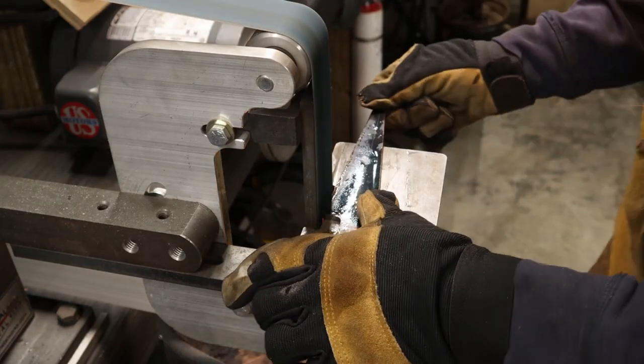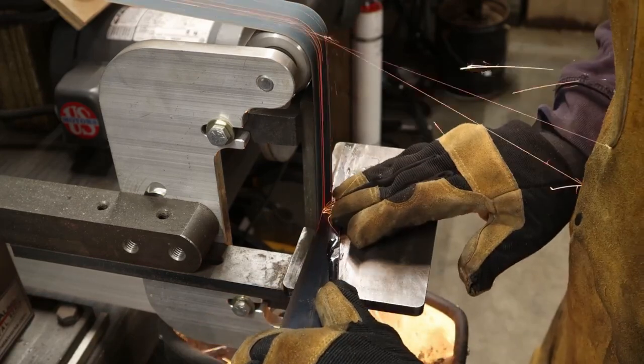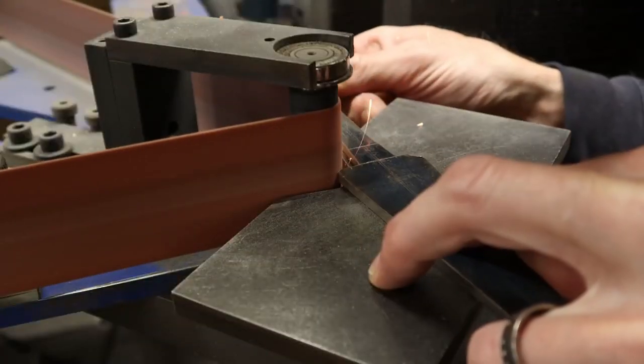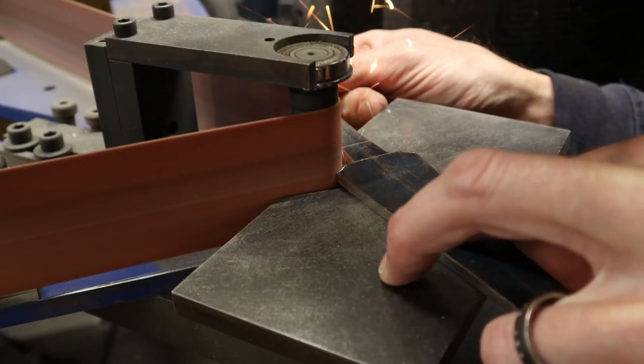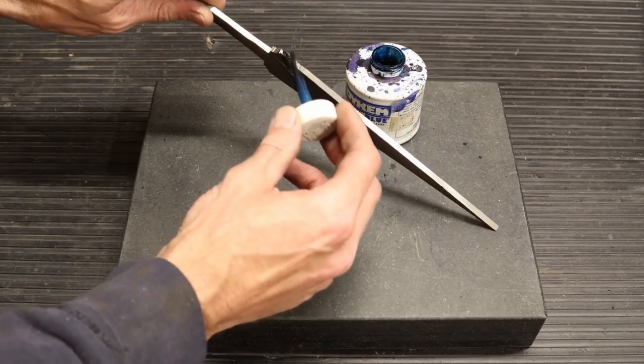I found that if you use a band saw you're still gonna come over to your grinder and clean it up anyway, so you can cut an entire tool out of that process and just grind off the excess material. I'm thinning the blade down slightly where it meets the guard so that the lines will flow right through the guard into the handle.